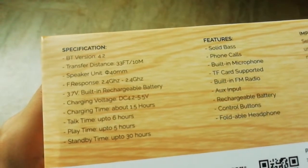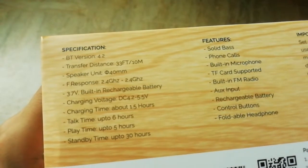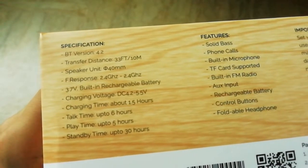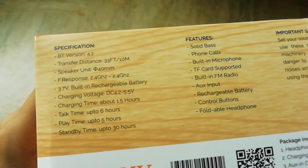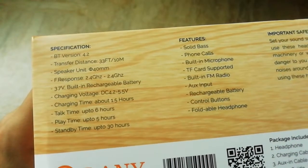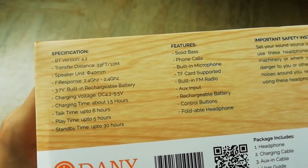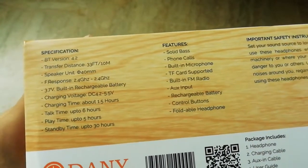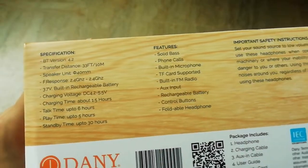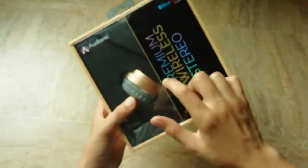Frequency response 2.4 GHz, 3.7 volt built-in rechargeable battery, charging voltage DC 4.2-5.5 volts, charging time about 1.5 hours, talk time up to 6 hours, playtime up to 5 hours, and standby time up to 30 hours — that's one whole day.